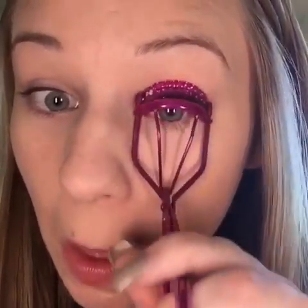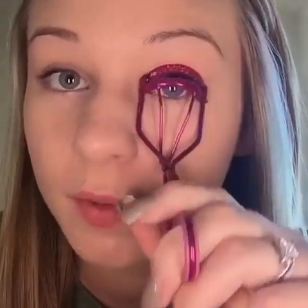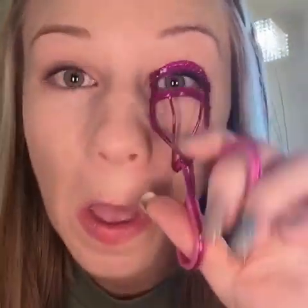I always start by curling my lashes — I always do this no matter what. I'm cleaning off the curler right now and then let's go in and curl. Do you guys make funny faces too? I feel like I make the funniest faces when I'm putting on mascara. It's like hard being a girl — you open your mouth when you do your mascara, that's what I do at least.